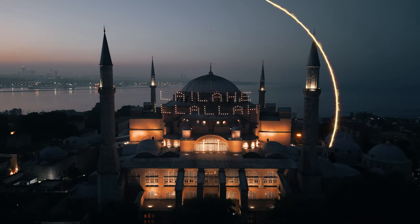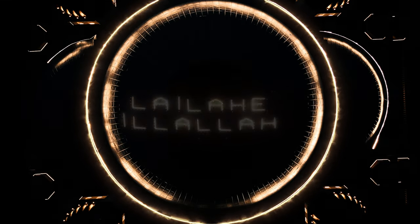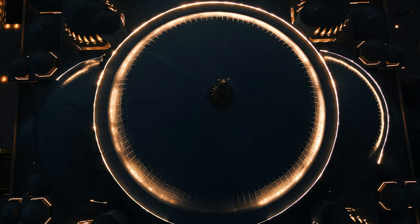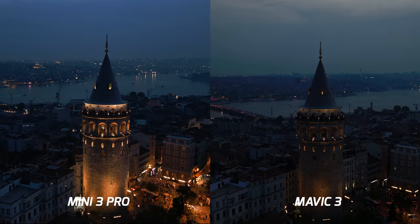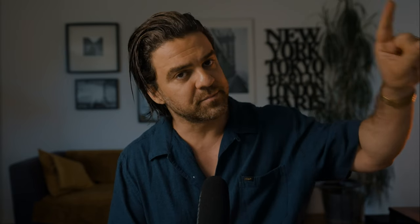The result of this trip was a short clip created by me that's been nominated for a few festivals in the best drone category, and many of you have called it the best drone footage you've seen from the Mini 3 Pro. If you haven't seen it, click the link up here. I also did a whole video comparing the Mini 3 Pro with my Mavic 3 in Istanbul — check that out too. Now let's dive into those five hacks on how you can get a killer night shot with your Mini 3 Pro.